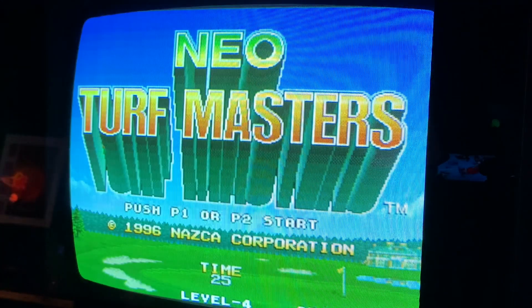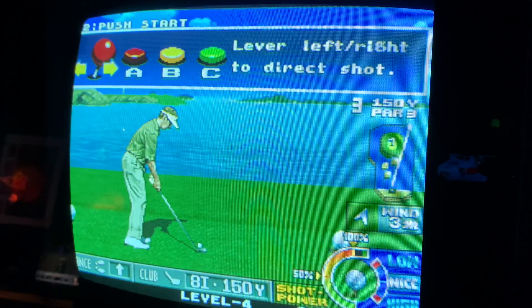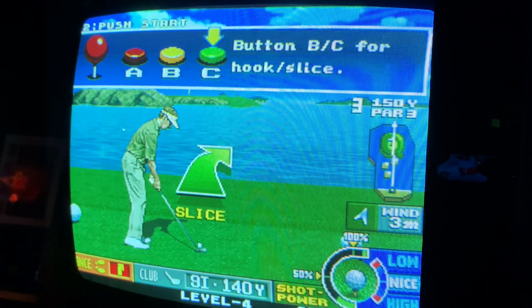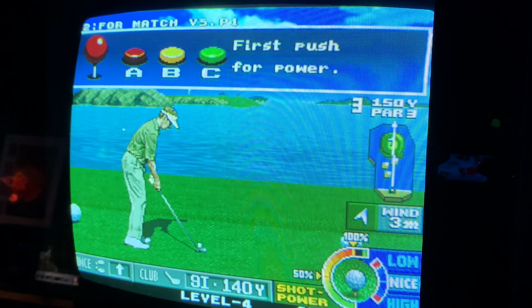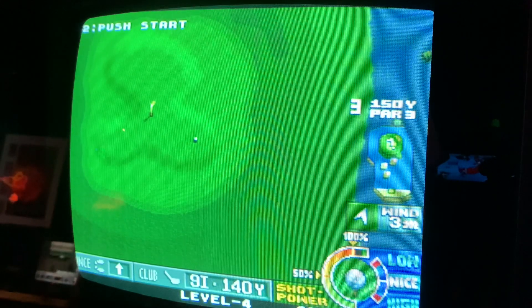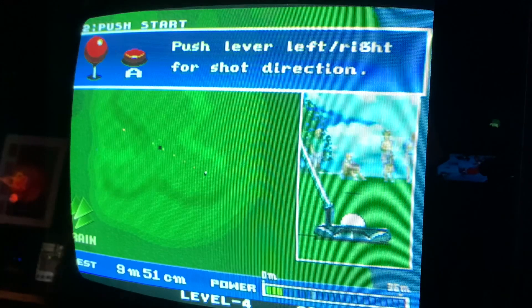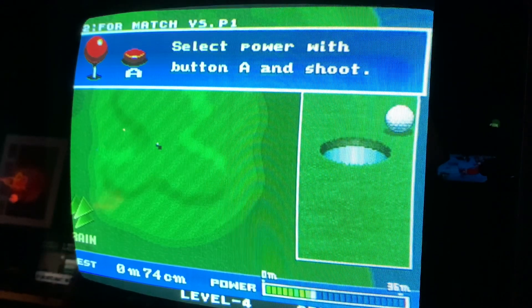Next game is Neo Turf Masters. This could be a long one guys — grab yourself a drink, sit down and chill. It's one of those really chilled games. I can pick my clubs. Now I know nothing about golf — I used to be a caddy back in the 80s when I was about 14. They used to wear these Pringle jumpers, which I absolutely hated because I was into rock music. They had a little buggy and I used to have to run after them. I hated the golfers.